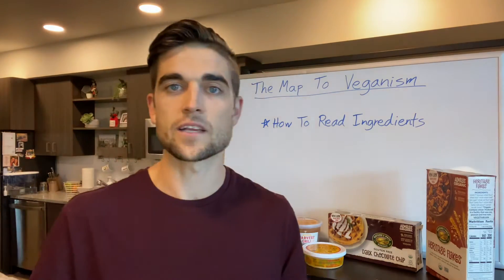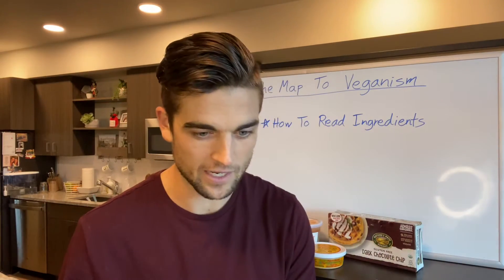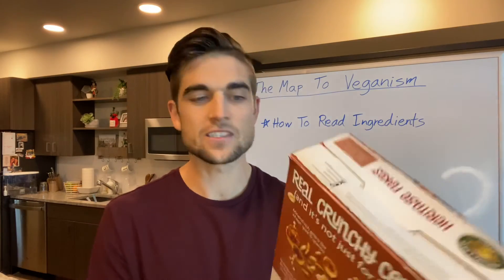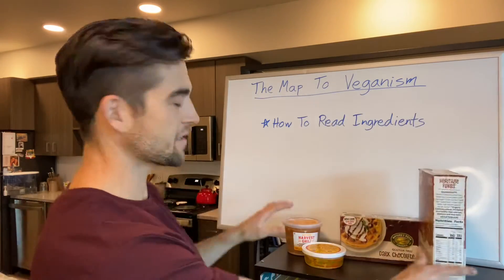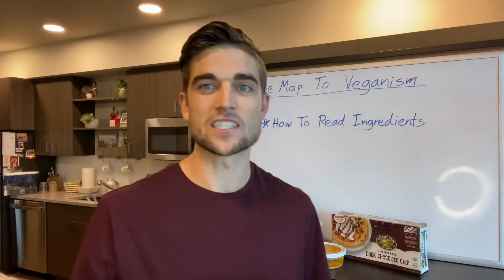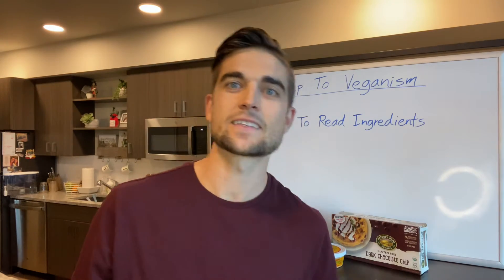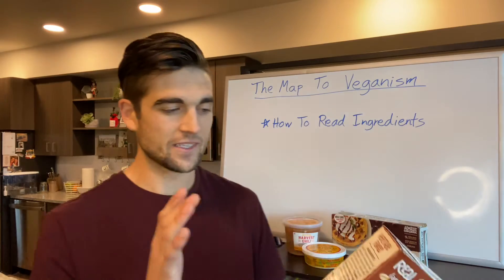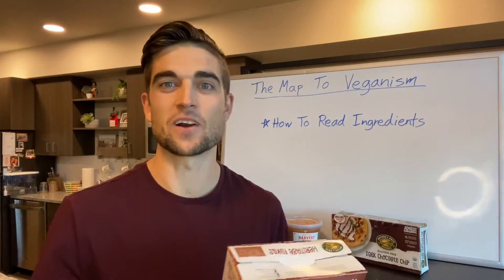So there you have it — that was just an introduction. This is one of the most important things. The first time my wife and I started doing this, you're just stopping at every single thing you pick up. I still do it today. If I ever buy something new, the first thing I do is look at the ingredients. It's kind of fun, not a burden. I love food and this food is amazing.